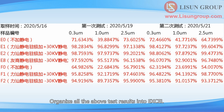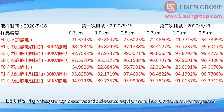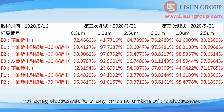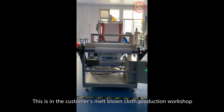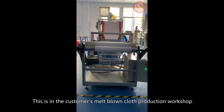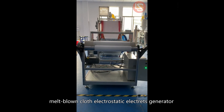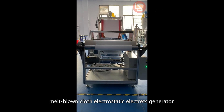Organizing all the above test results into Excel, you can see the comparison effect quite clearly. Lesudin's high-frequency electrostatic electrode equipment has obvious advantages in not losing electrostatic charge for a long time and uniformity of the electrostatic. This is shown in a customer's melt-blown cloth production workshop, where they have already installed Lesudin's high-frequency melt-blown cloth electrostatic electrode generator.